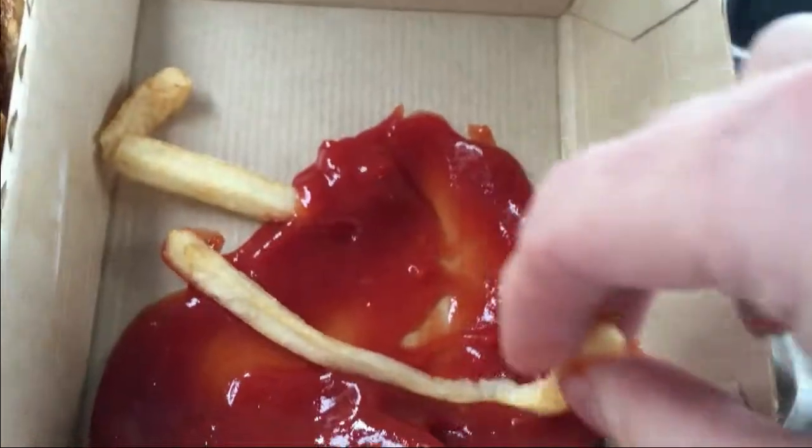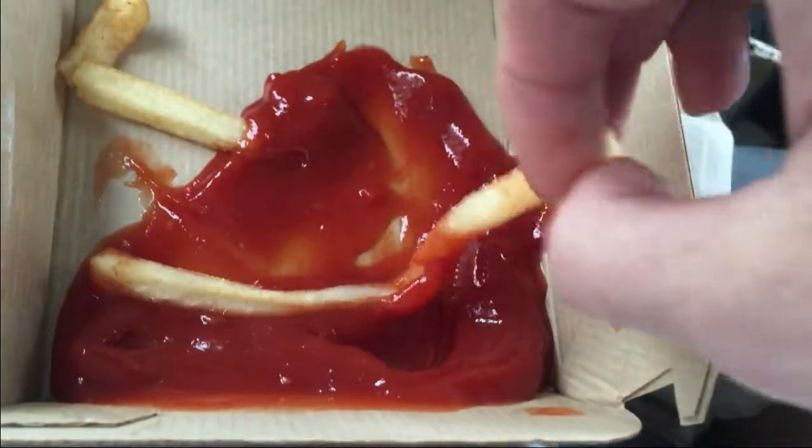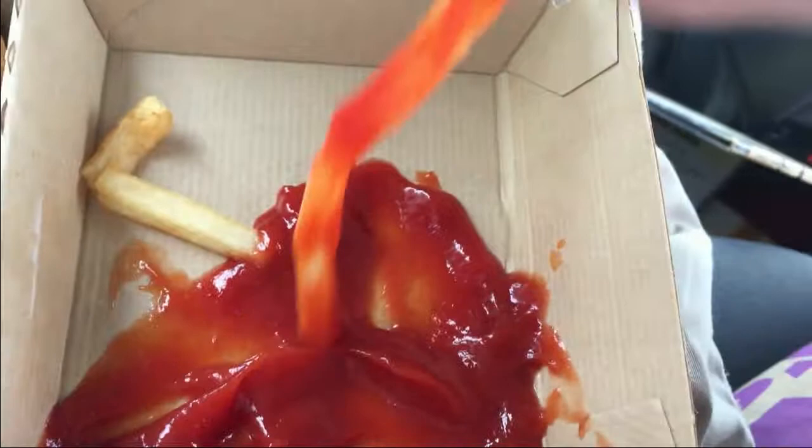One more time for the haters that didn't really get it. You take your french fry — think of it as a worm swimming in a puddle of ketchup. Dip it in, get it nice and soggy and soaked. A little more. That's about right. And then you shove it in your gullet. Hope you guys learned something. Thanks for watching.